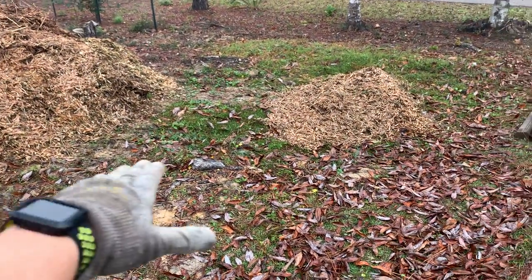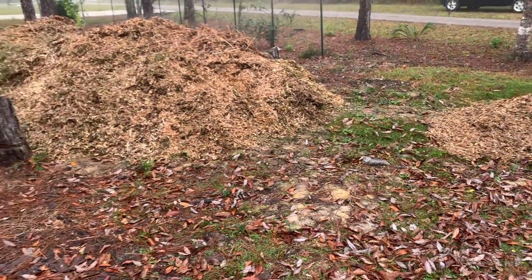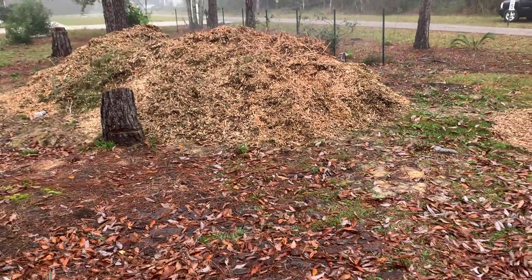I'm going to go right over these stumps and everything. Thank you for watching — please like, share, and subscribe. Let's see what this turns into.